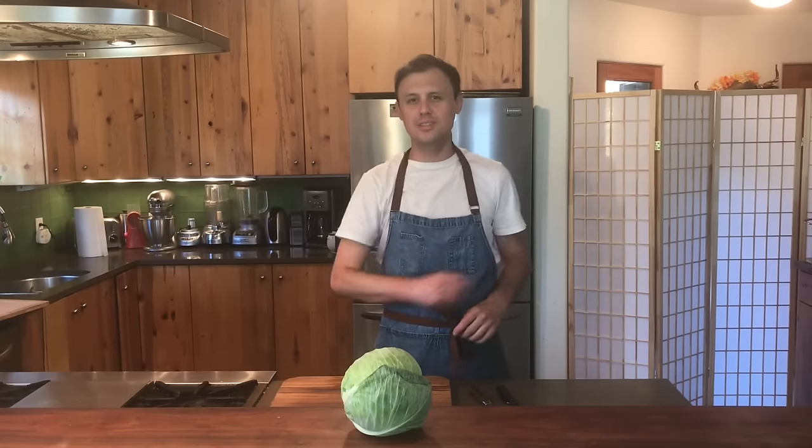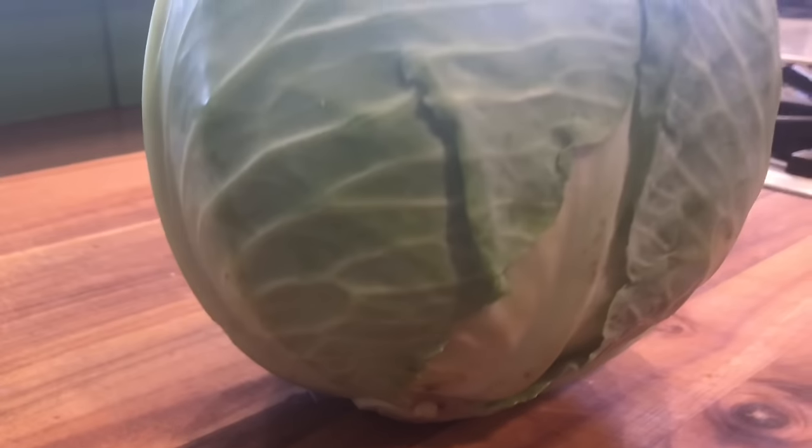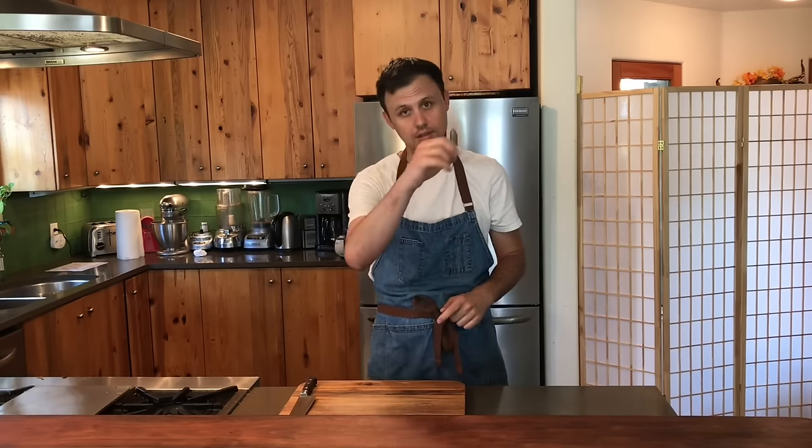Hello and welcome back to another episode of Cooking with Sonny. Today you'll be learning how to cut cabbage like a pro. This is yet another installation into our Back to Basics series. Back to Basics is going to cover things like simple knife cutting techniques, cutting up fruit, cutting up vegetables, butchering meat, butchering fish, helping you find trustworthy kitchen gear and equipment, as well as just basic cooking fundamentals. If you're brand new to cooking, staying on Back to Basics for a little while to learn some things could be a good idea for you.